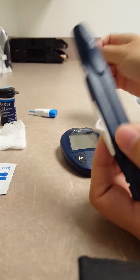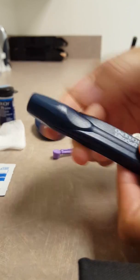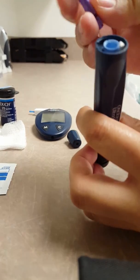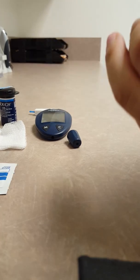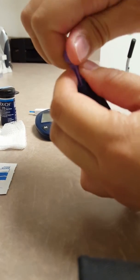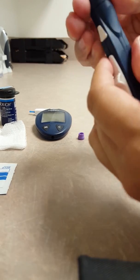So how you're going to want to set this up: you should have these nice little lancets. You are going to put it into the lancet device — so this one you will twist off the top. You can see inside there it has a little area for you to set your lancet in. So the way that I do this: you'll insert the lancet, and then I'm going to push down. And then this will twist off the top, exposing the top of the needle. Then you will put the cover back on and twist it on. Be careful not to poke yourself as you're doing this.